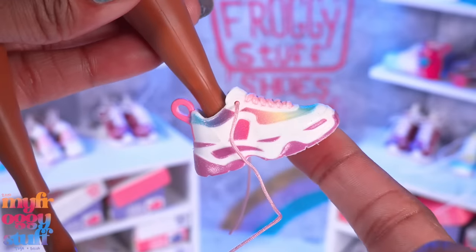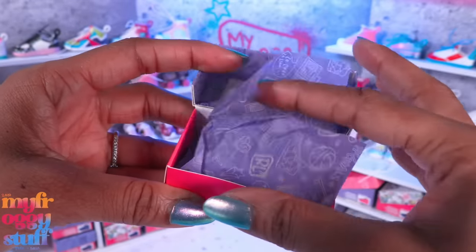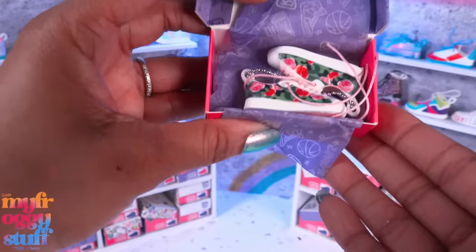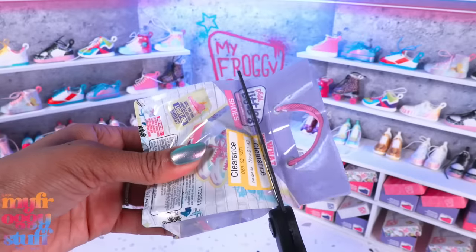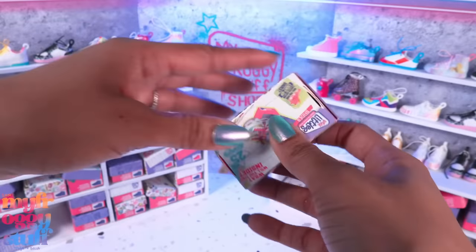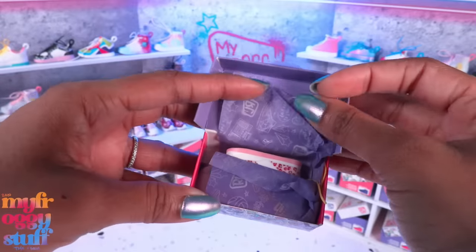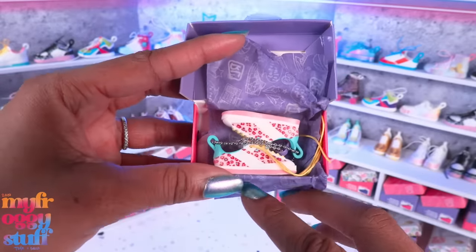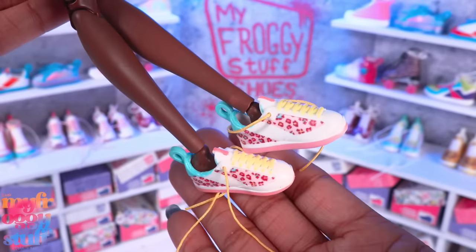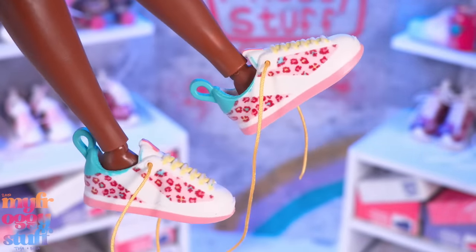They are perfect on a curvy. We are not doing too bad - we're getting lots of shoes we've never had before. And as soon as I say that I get a double. People always want to know what I do with my dreaded doubles - I keep some for possible future customizing and many I give away. It's always good to have a dolly friend so you can exchange doubles, preferably local because shipping can get insane. These are called Meow, and they're also new to my collection. They're a little large on a classic, and a curvy could use a pair of socks.